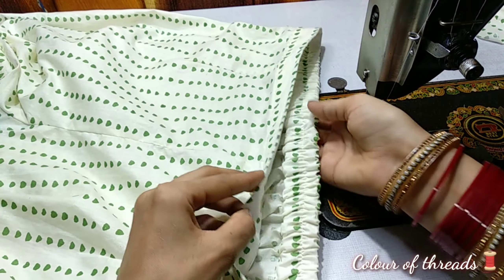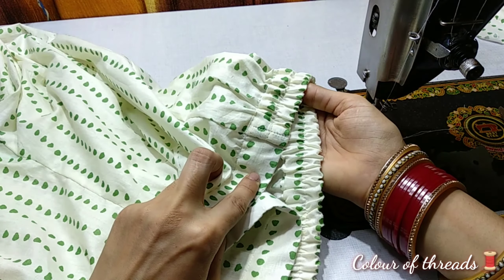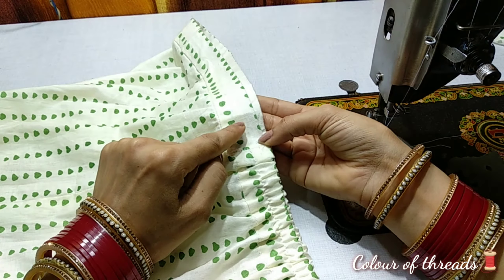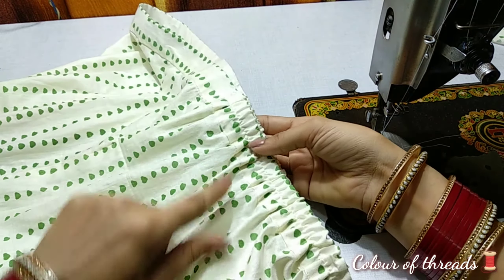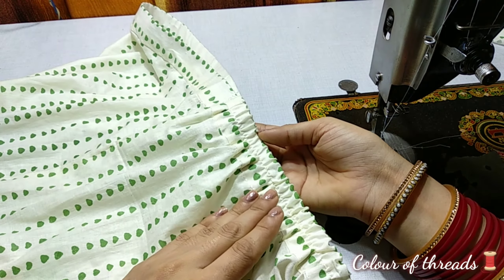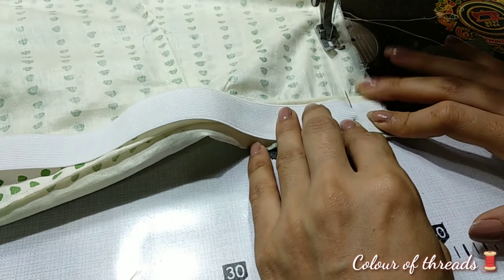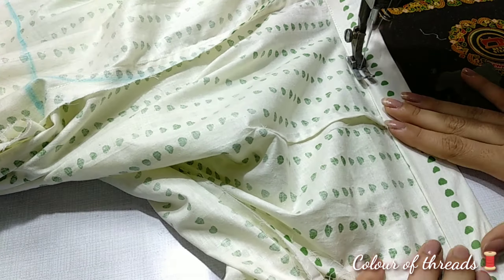Hello friends, welcome back to my channel Color of Threads. Today I am going to bring you a video on the plazo — how to put the belt on the plazo and how to put the elastic on the plazo. You will learn the details in this video and see what steps you can do. So let's start the video.